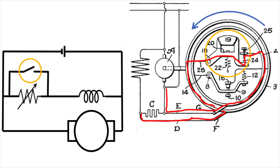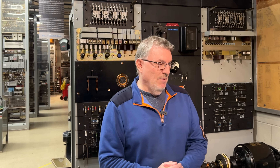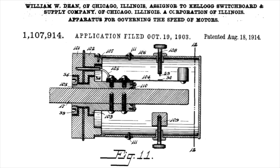We discovered that's not even the patent we care about — that patent is for getting the motor to start in the first place. So we had to do some more digging, and finally found another one, patented by Kellogg — interestingly enough, since Kellogg was one of the competing makers. They produced equipment in competition with Western Electric, who made the rest of this machine, but they have the 1903 patent on this device.